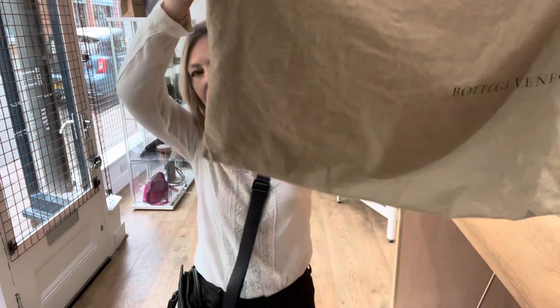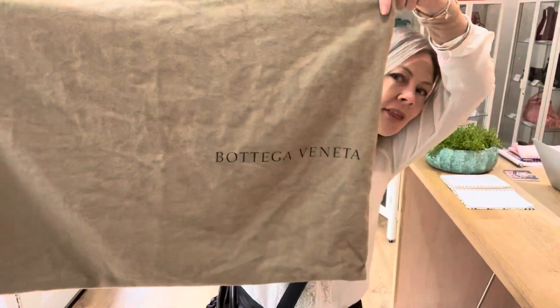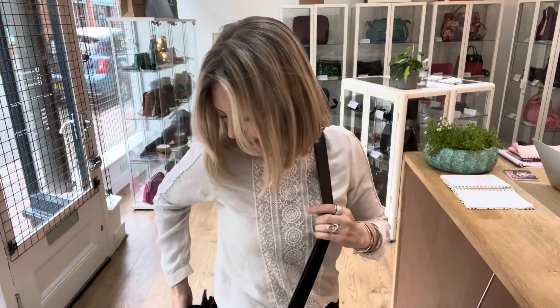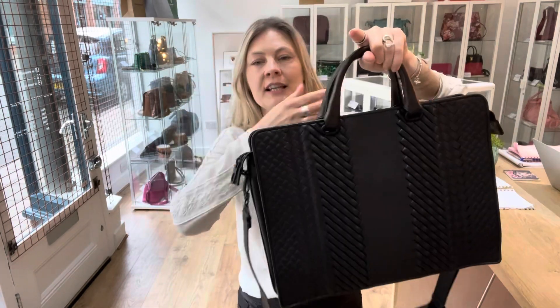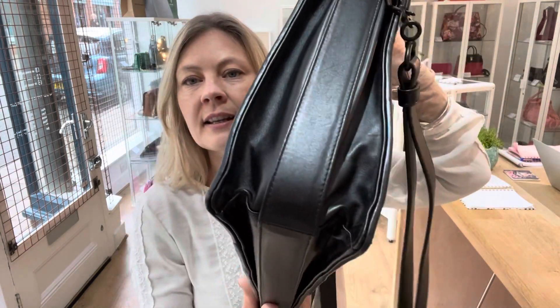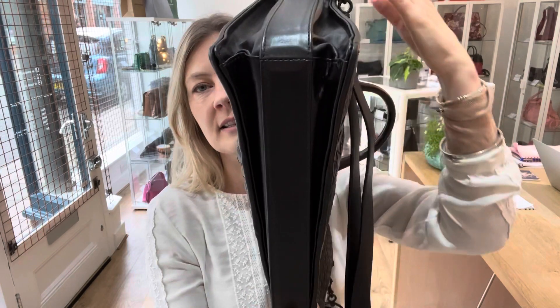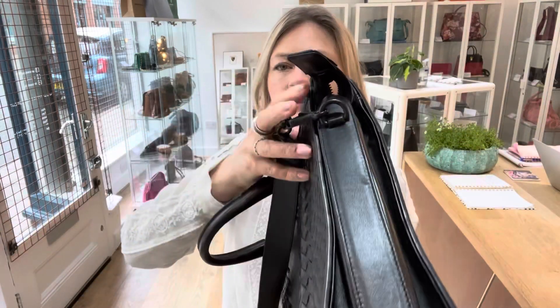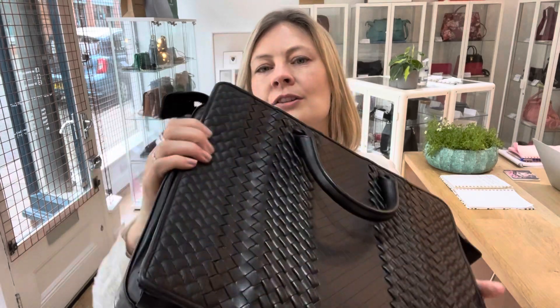It comes with an enormous Bottega dust bag. The condition is absolutely excellent and pristine throughout — I don't think it's ever been used. The exterior is excellent, the interior is excellent, hardware excellent. It is just beautiful.